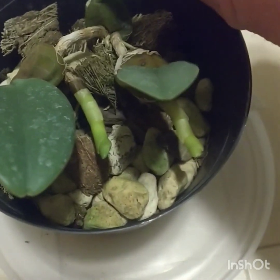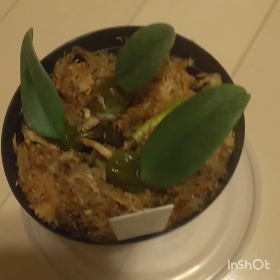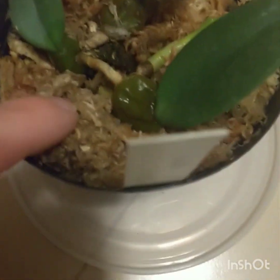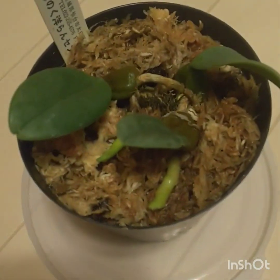It needs moisture — being a higher elevation plant. I'm back; I just put some sphagnum moss in because there was a big gap underneath the orchid. It was kind of floating in the air, so I put some moist sphagnum moss in there, which is what it needs anyway. I'm just going to leave it in this pot and let it do its thing, let it grow.